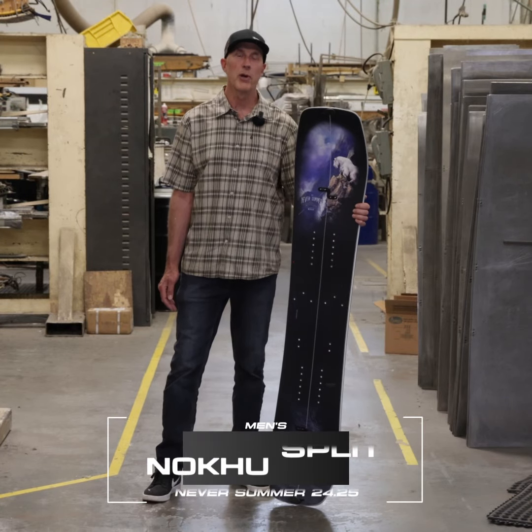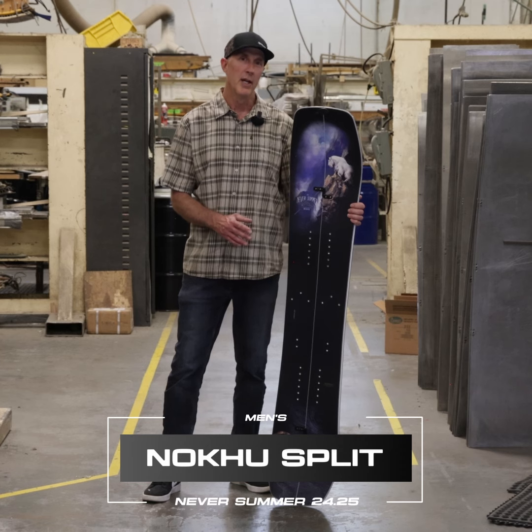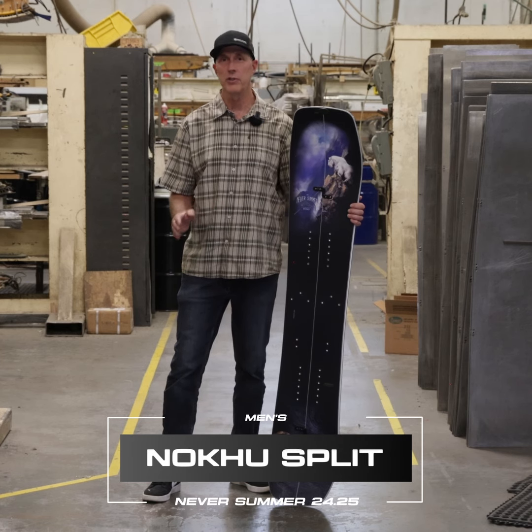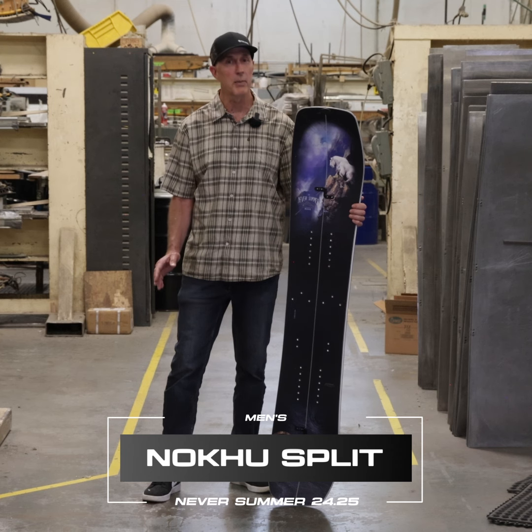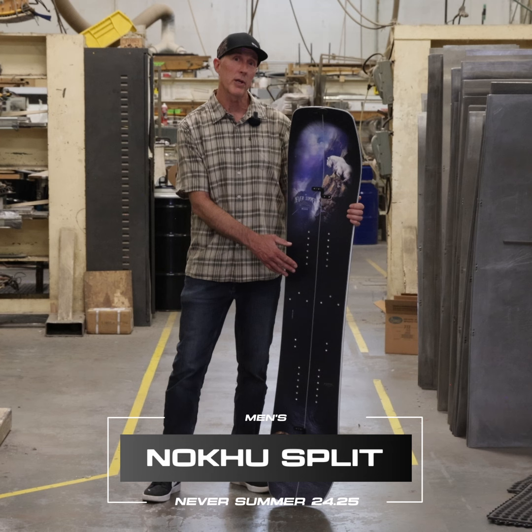Hey, it's Vin Sanders, Chairman of the Board here at Never Summer Industries. We've taken our brand new Nokhu and split it. This takes the insane edge hold in variable snow conditions of our triple camber design and puts it into the most nimble split board on the market.